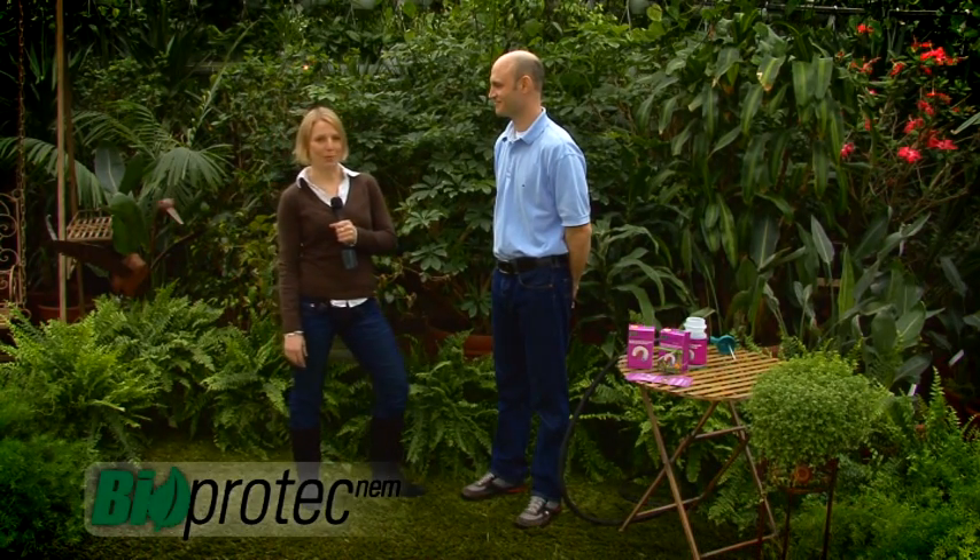Hi, my name is Melanie, and I'm here today with Albert Mondor, a gardener. Albert's going to help me out with a problem that I have. How are you doing, Albert? I'm fine, thank you, Melanie.